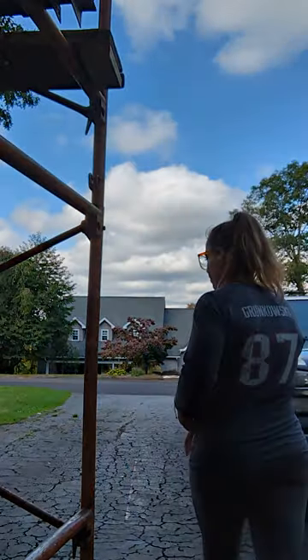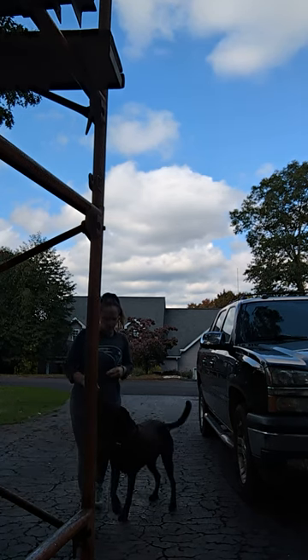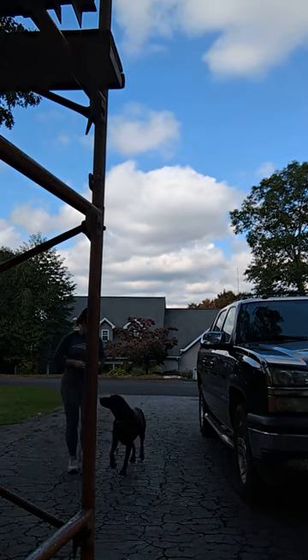Hershey, with me. Yes! Oh boy. With me. Yes! Good. As you can see, Hershey's getting excited — his tail's wagging, he's out there prancing, he's having a good time.